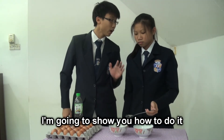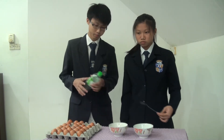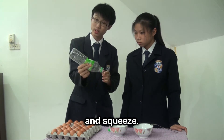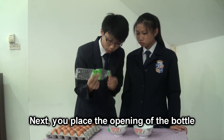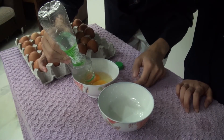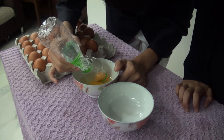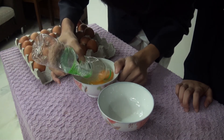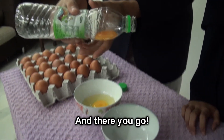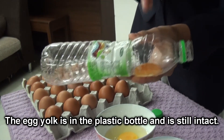I'm going to show you how to do it like a pro. All we'll need is a plastic bottle. Remove the cap. Invert the bottle and squeeze. Next, you place the opening of the bottle on top of the egg yolk. Now, all you've got to do is release your grip. And there you go — the egg yolk is in the plastic bottle and is still intact.